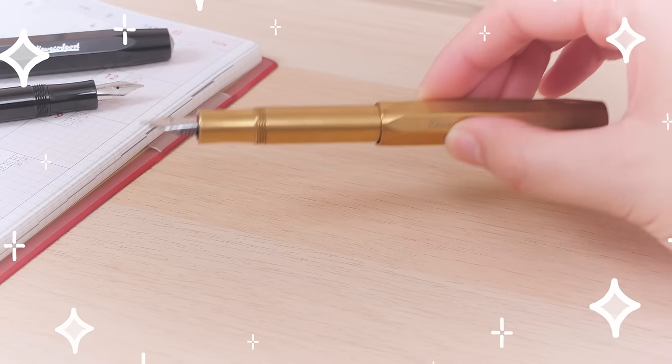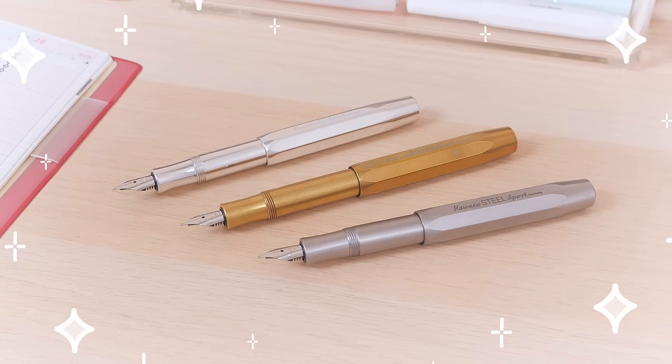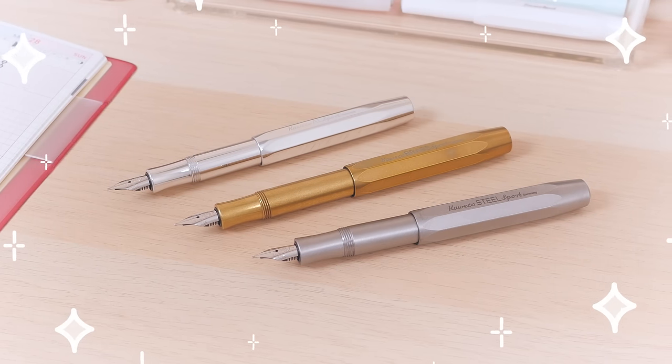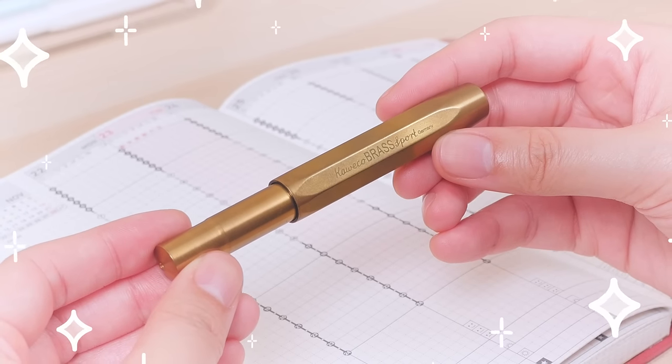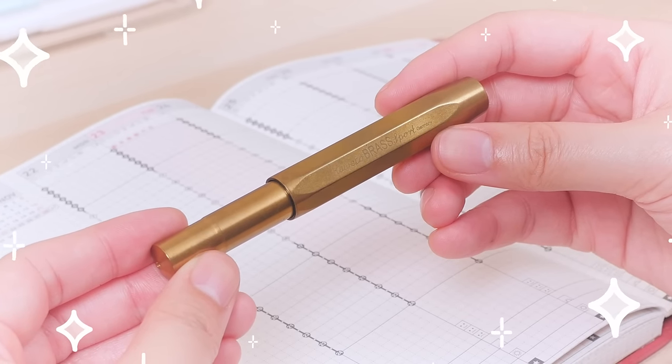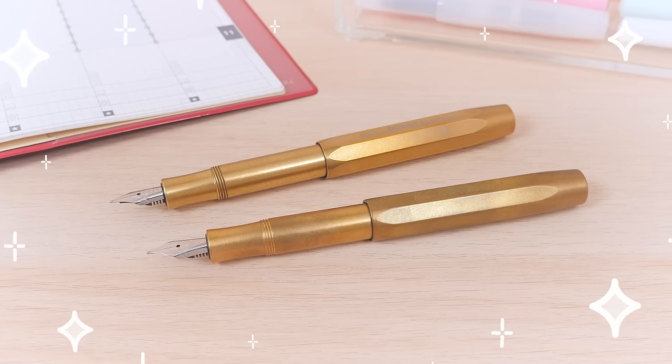Because the Sports are so small, they can benefit from a heavier form factor. Thankfully, Kaweco offers this pocket-friendly pen in aluminum, brass, and steel. Metals have different properties — for example, brass is heavy and will patina over time, so be sure to read our guide in the card above to learn more about these materials.